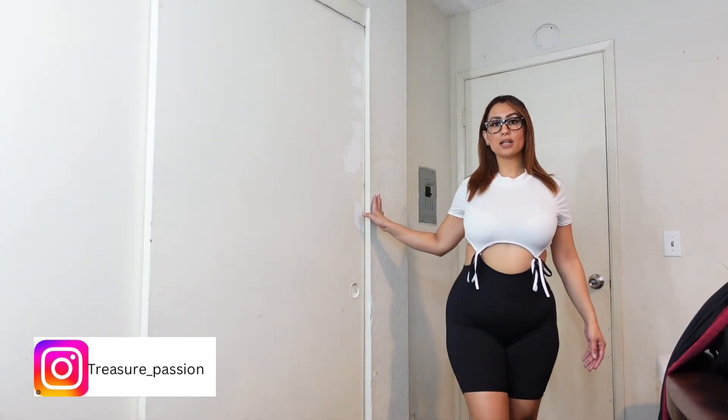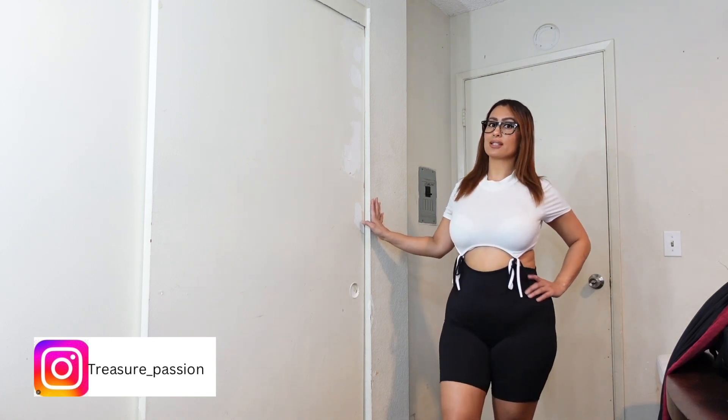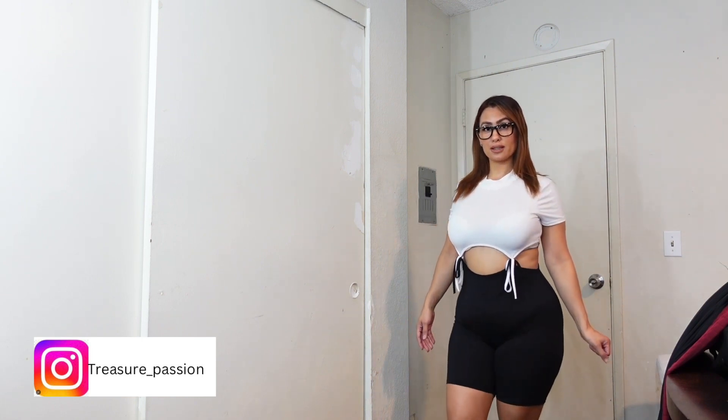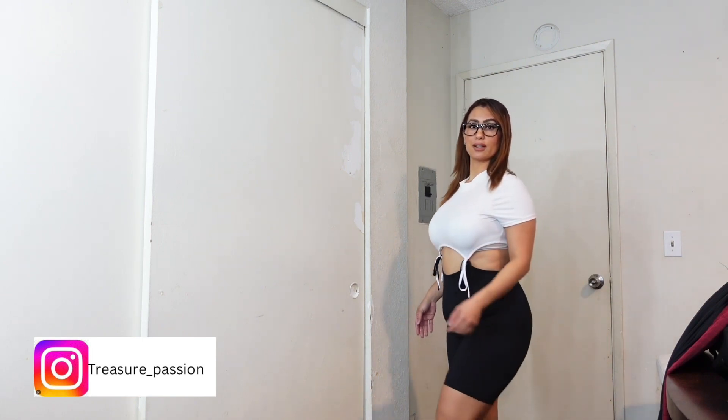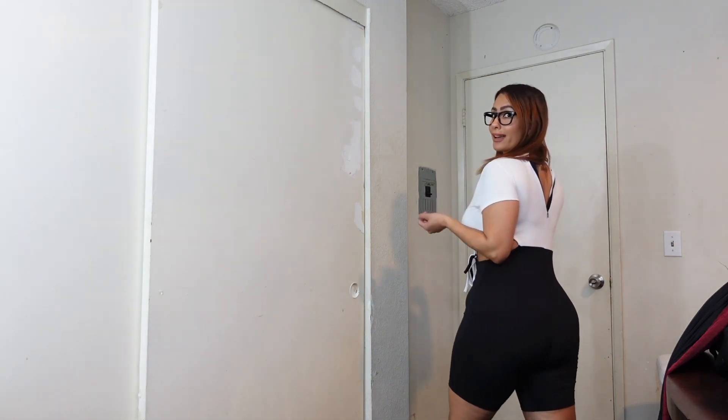Hey guys, this is the romper. Super comfortable and the material is very, very soft. This one is from Fashion Nova. Here is the back. I didn't fully zip it all the way because I need help, so that's the reason why it's kind of open, but it's okay. You get the point of how the outfit looks.